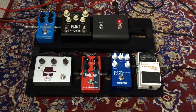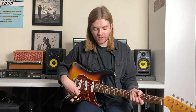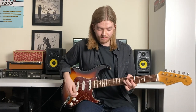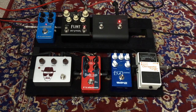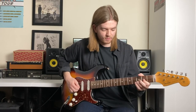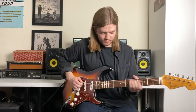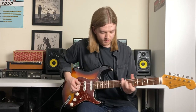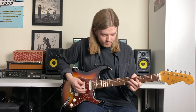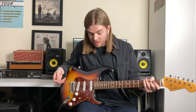Next we've got the 7up from TC Electronic. I'll show you clean but then I'll also put it on with a bit of dirt in a second. So it's just the amp and the reverb and delay with the 7up, which is pretty cool.